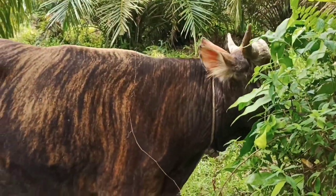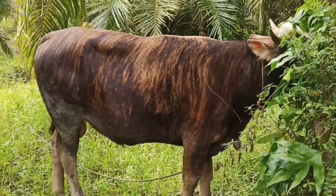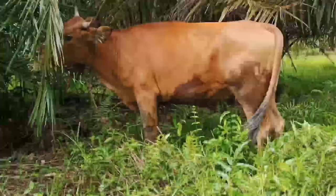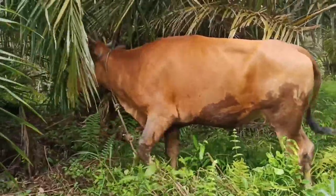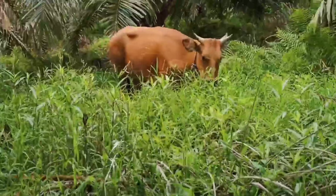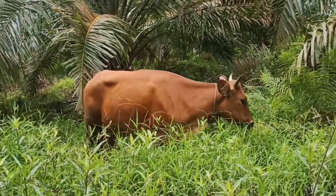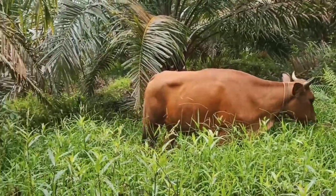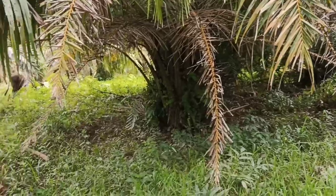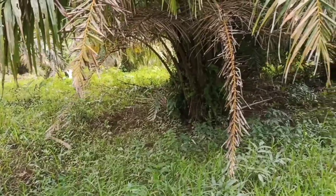Ini sudah 2 tahun lewat guys, umurnya. Jadi sapinya kita angun aja disini, di kebun sawit. Nanti sore baru kita masukkan ke kandang, baru kita kasih makan malam.